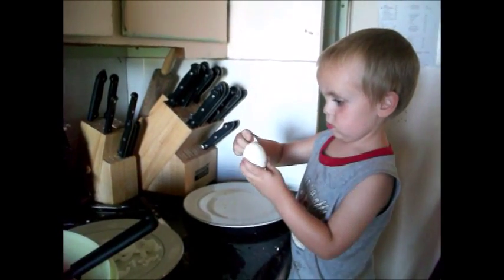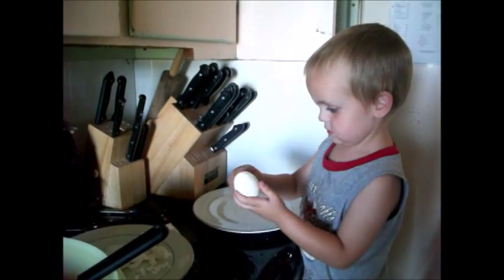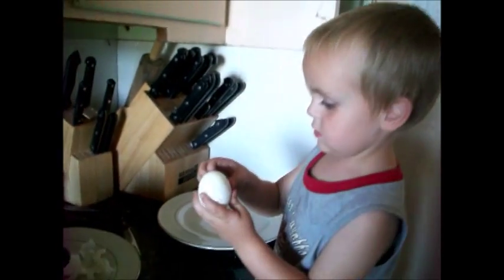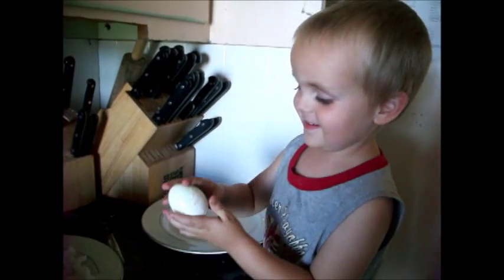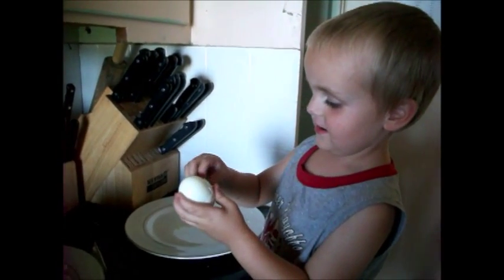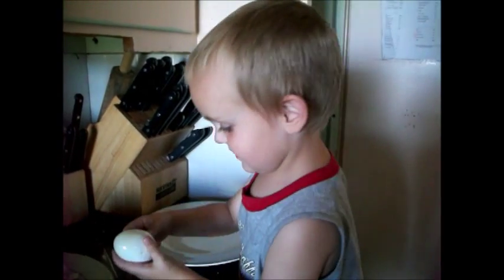What are you feeling, Dylan? What's it called? Egg? Yeah. And what's that stuff you're taking off it? Egg crap? Yeah. It's called shell. Shell. It's not egg crap.